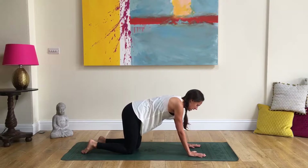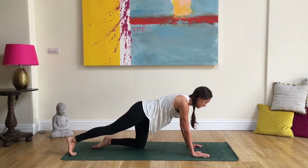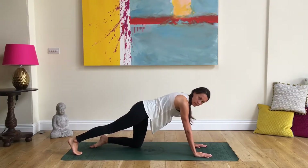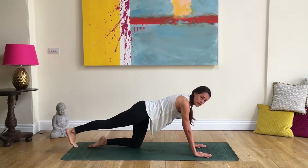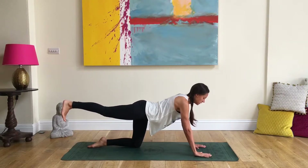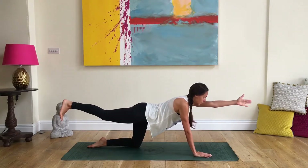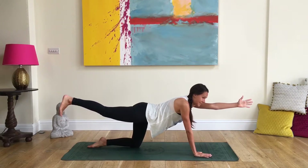Coming into stillness, send your right leg long to the back of the mat — toes touching the mat, sending the heel back. Do some nice little pulses, trying to stretch out the calf, really pushing through the tops of the hands and spreading the shoulder blades. Engage your core, sending the heel up, imagining you're pushing the foot against an imaginary wall. Then extend the opposite left hand long — left hand stretching forward, right foot pushing back — balancing on the opposite hand and shin.